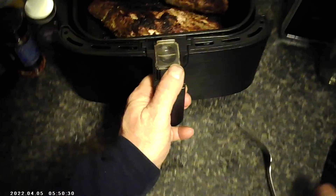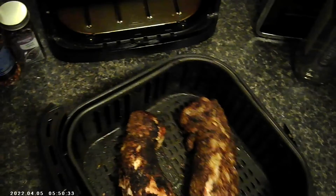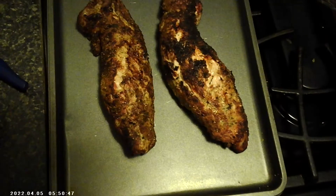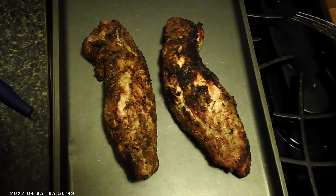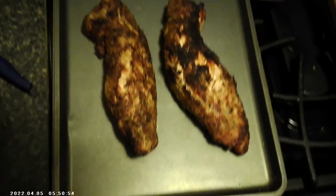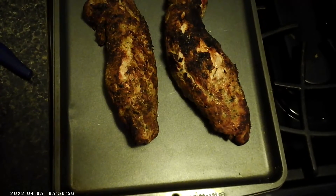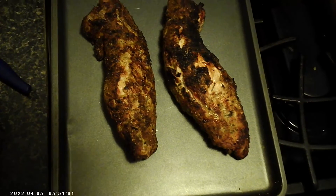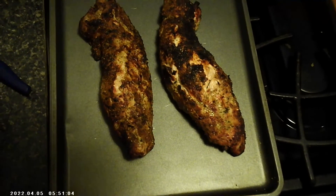The buzzer just went off — look at them babies, huh! Take them out. And there you have it: pork tenderloin in the air fryer with Danos seasoning. 350 degrees for 27 to 28 minutes depending on how thick they are, flip them halfway. Fred's Kitchen — thank you very much!